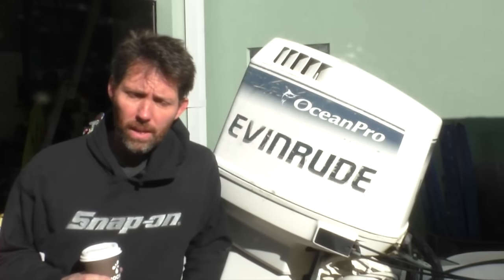Hey there, Dengar Stu here. Today we're going to look at firing up an outboard for the first time that hasn't been run in many years.